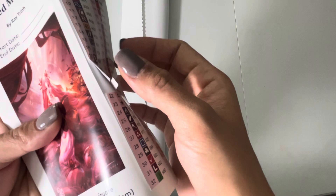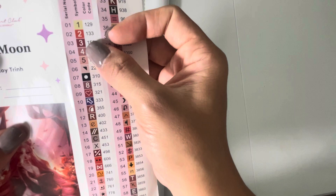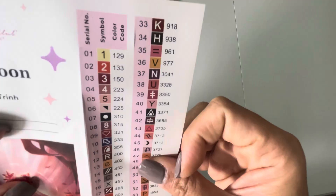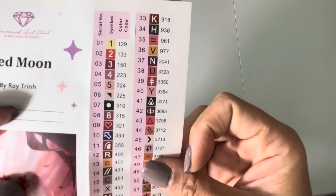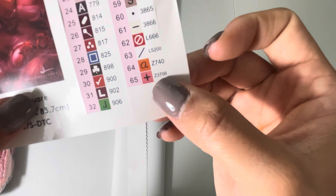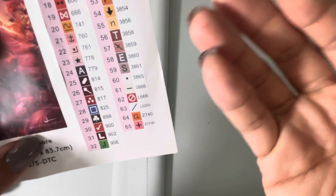Any DMC number below 150 is a special drill called Aurora Borealis — these are drills that have a shiny coat on top. This kit also has two more special drill types. The fairy dust drills begin with the letter Z and have a glittery coat on top. The iridescent drills begin with the letter L and are a crystal type of drill.